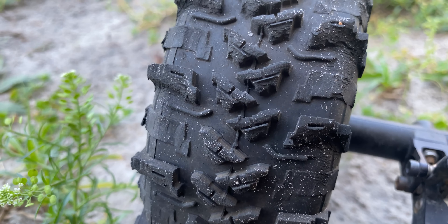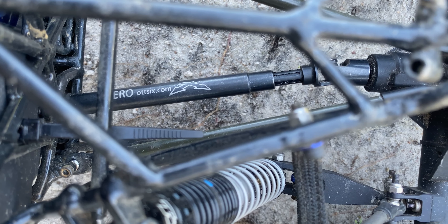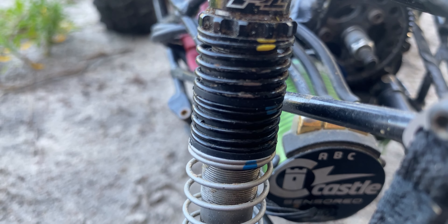Next up will be Bow Down. It's gonna need a new ESC and motor. We'll do a bolt check and paint some stuff as well. All of these are just getting done so I can make room for the 2024 project.